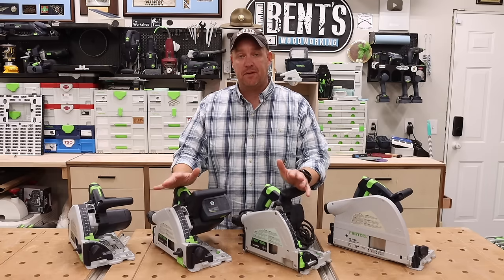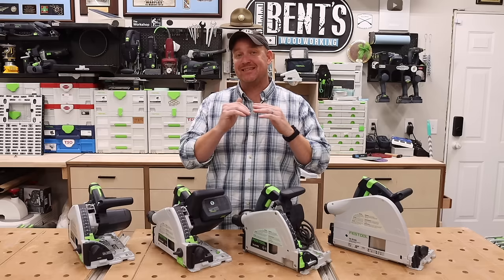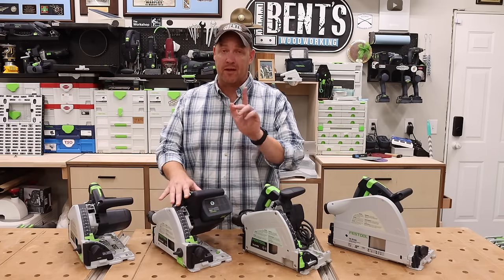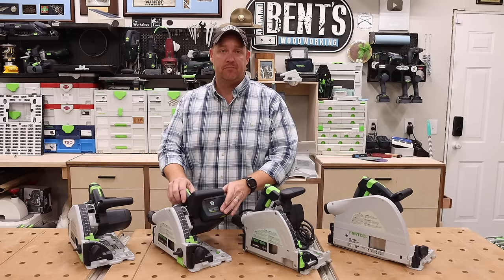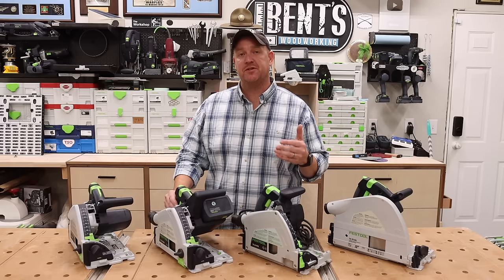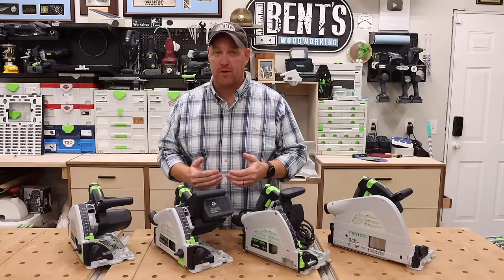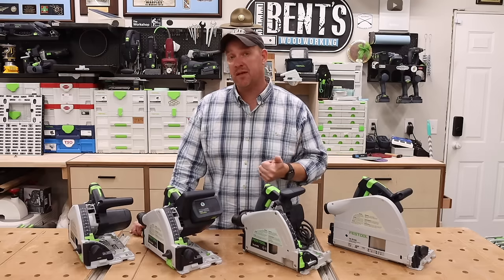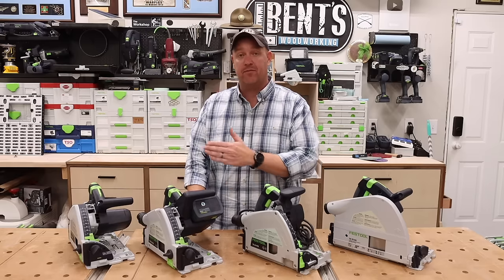I've saved my favorite two for last. My favorite is the TSC55 for a couple of reasons. I love the cordless option — I used to not always be a cordless guy, but I've really come to love having a cordless track saw. I also like the kickback stop feature for peace of mind. The biggest reason I like this saw is because it has the brushless motor. There is a significant difference using this versus the TS55F or the TS75, not only from a usability perspective, but also from a sound and overall operation perspective — it is substantially different from the previous saws.